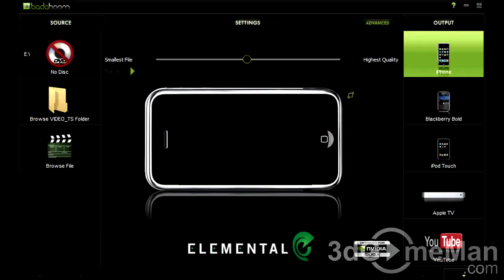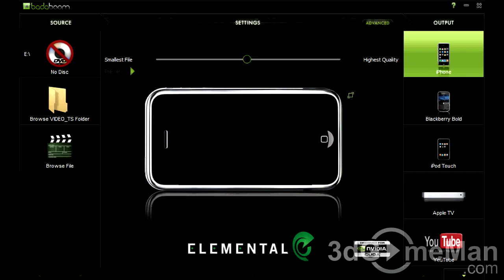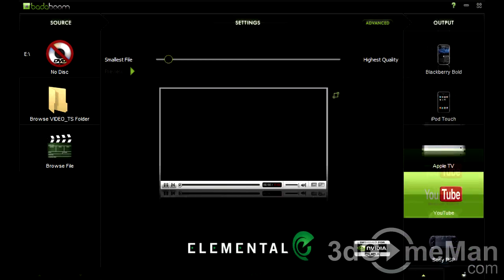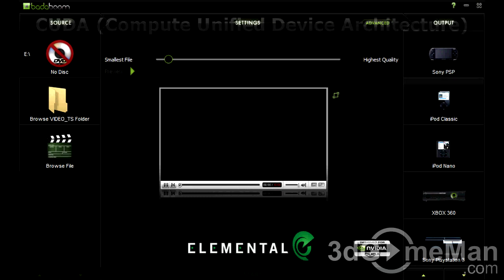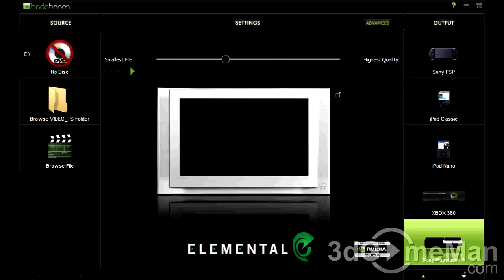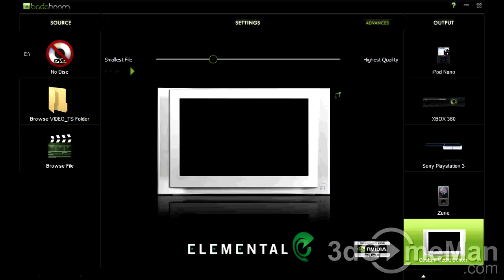A trial version of BadaBoom software can be downloaded. This software is a fast media converter that formats video files for a variety of devices by using the graphics processing unit. Since this software uses CUDA — NVIDIA's parallel computing architecture technology — it dramatically reduces conversion times, especially on large files.